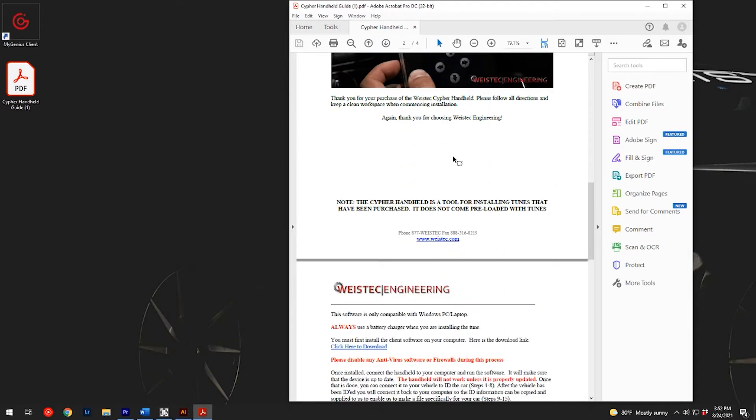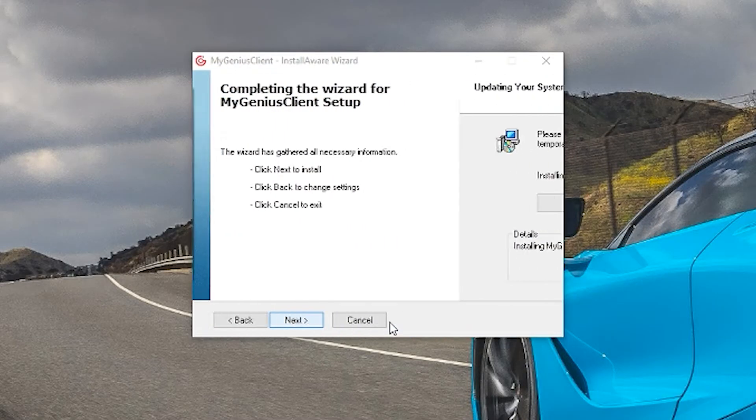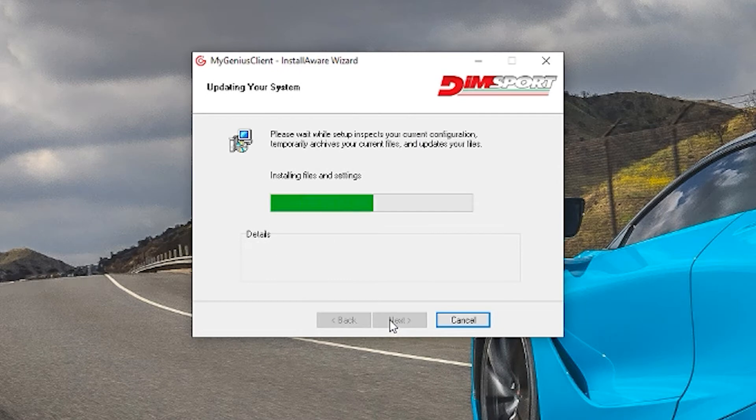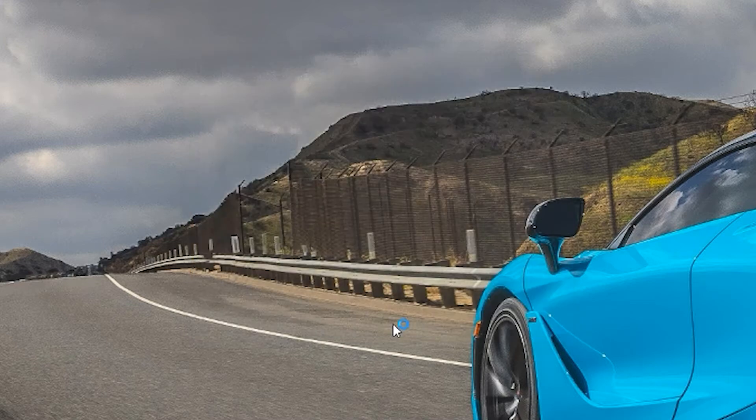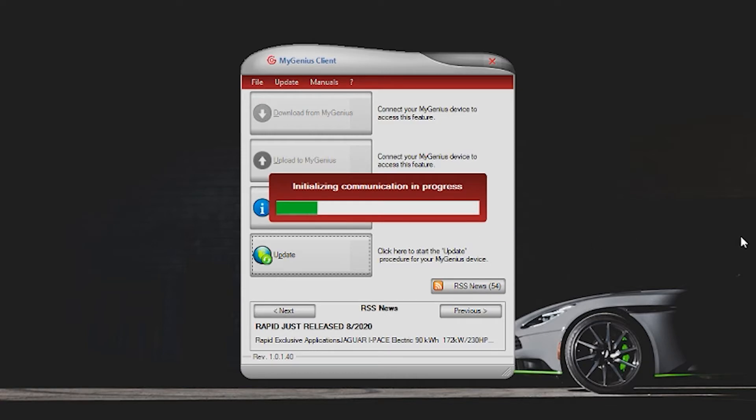Scroll down until you see the click here to download link. Once completed, open the install wizard and continue to follow the prompts. Once the software is installed, select finish and connect your Cypher handheld to your PC or laptop with the provided USB cable. The device will be detected by the software.